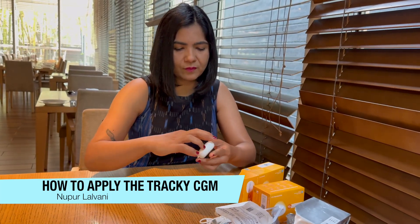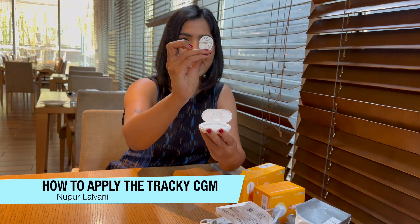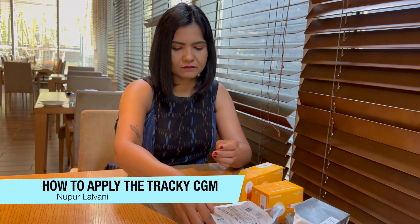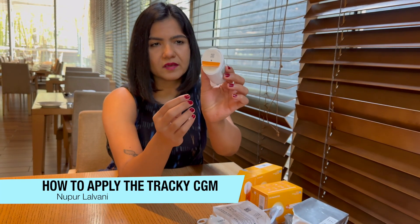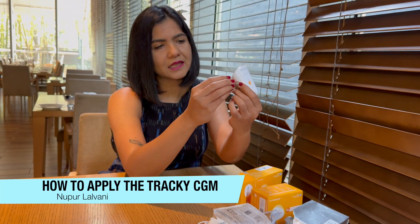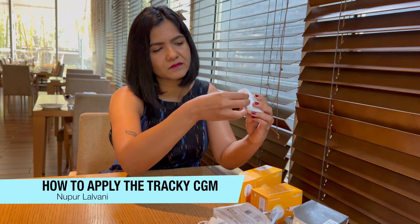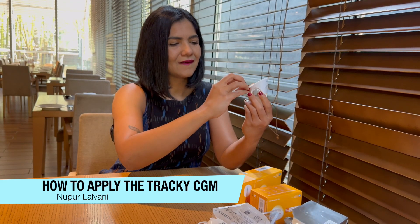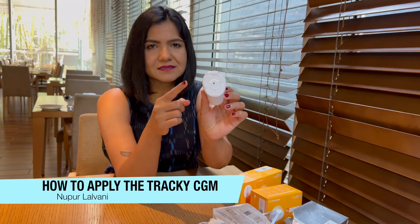I'm going to remove my transmitter from the charging unit. That's my transmitter — this is the back of it and this is the front of it. My transmitter is fully charged. You can see there's a little tape on here that you need to peel off. I'm going to peel this off, and then I'm going to peel the other side off as well. So I'm ready now — you can see this is ready to apply.